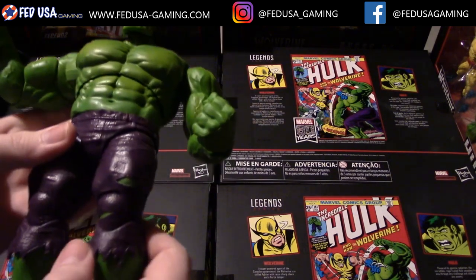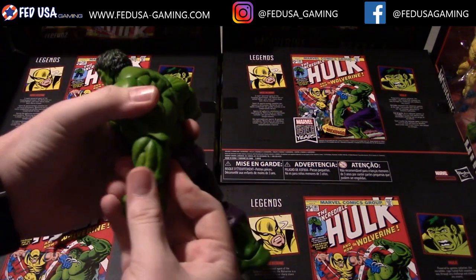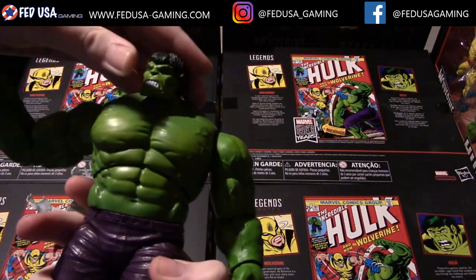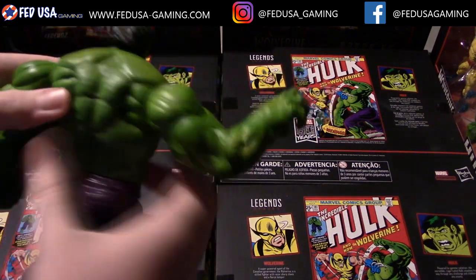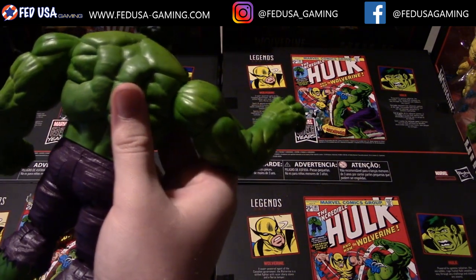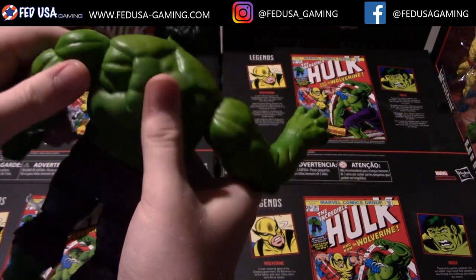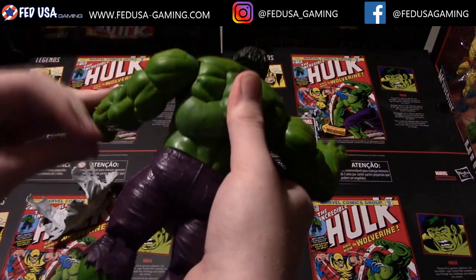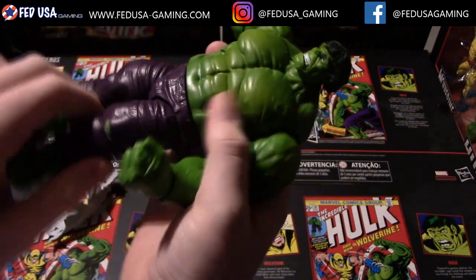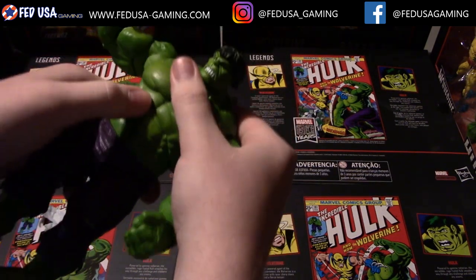Now let's look at the Hulk's articulation. There are quite a few points — in the kneecaps, the elbows, and around the hands, which are of course replaceable. The head rotates and has a little bit of up-down motion. On the back, there are butterfly hinges. The arms go all the way around, and also up and down. Around the waist it rotates, and there's nice articulation in the midsection as well.